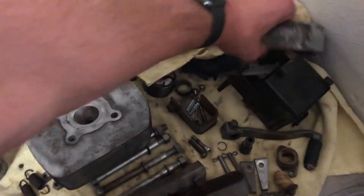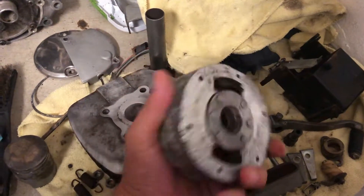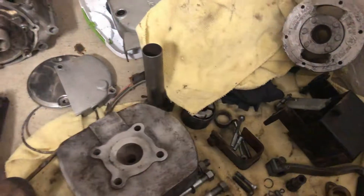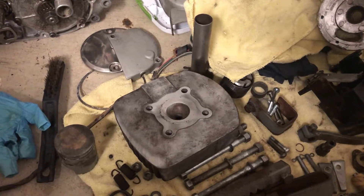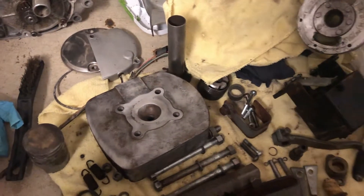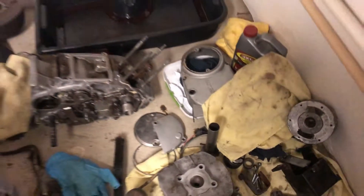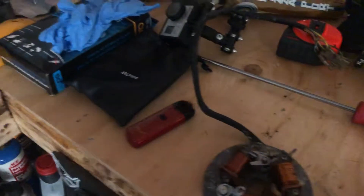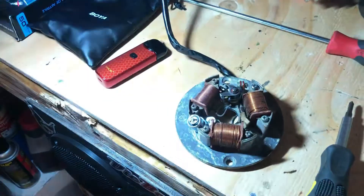Other parts I have here include mounting bolts, the battery box, and the flywheel — it was a rust bucket so I cleaned that up a bit. I have some other new parts I ordered but I'm blanking on exactly what right now. The lighting in here isn't great but I'm doing my best to show you everything.